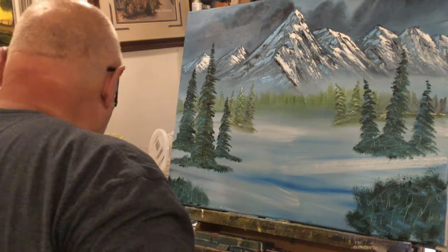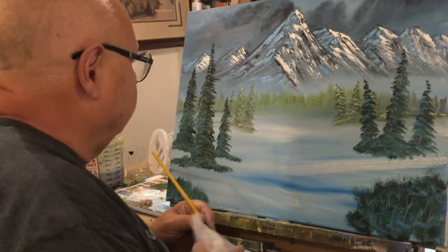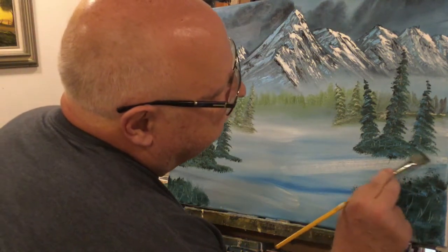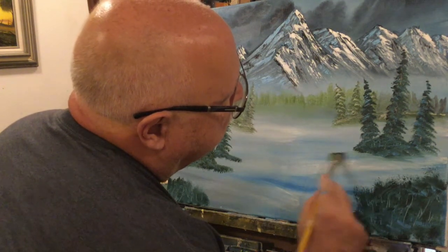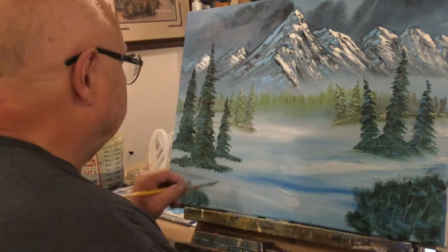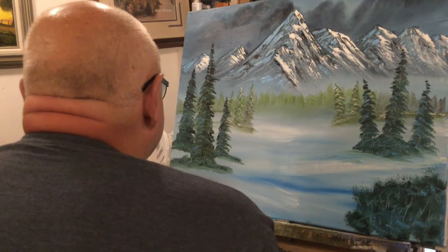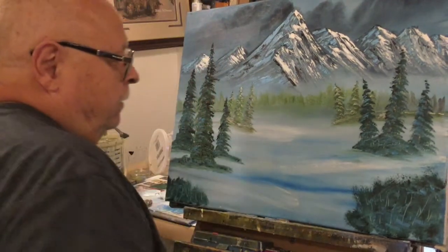Before we put the last highlight on, I want to address the last part of the snow because I'm going to use the same brush to do that. I'm going to kind of just pull this snow in like this, same as we did up above — just work it and work the color. The same over here. I'm happy with that.